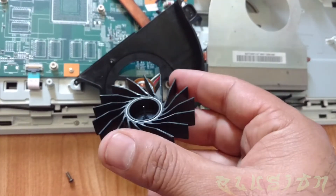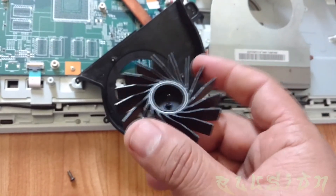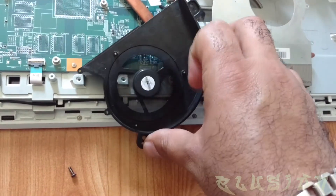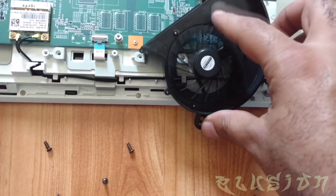Inside here was really filthy. I am not sure, again, if this is going to fix the noisy fan problem, but I'm hoping it does. Well, it doesn't seem to make as much noise when I spin it, so that's good.